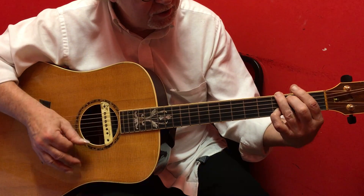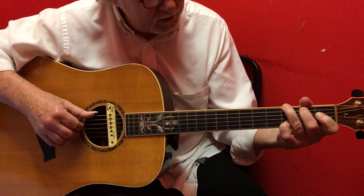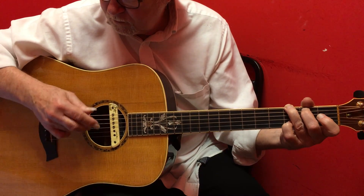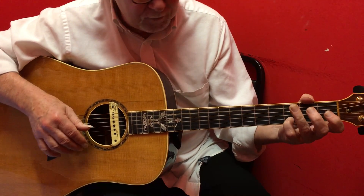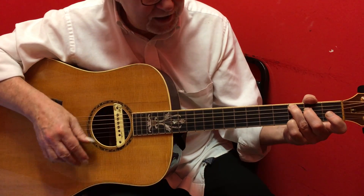The progression goes G, D, G, D. So here's how far we've got — I'm going to play it slowly. Walking up to the C9, then walking back down to the G.